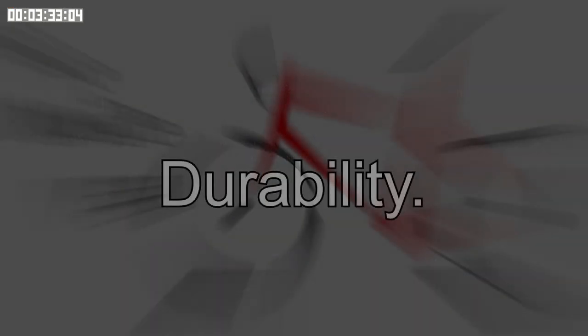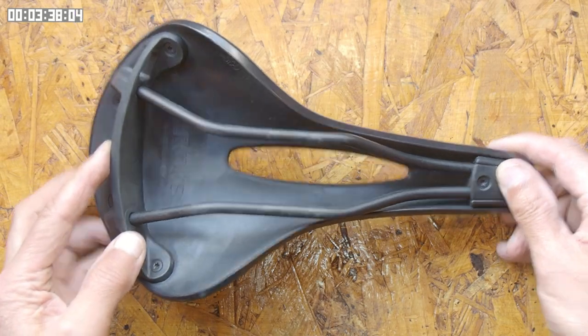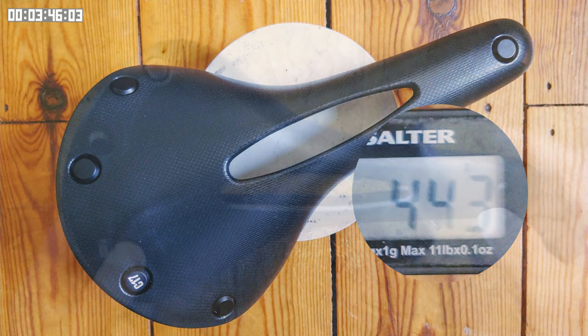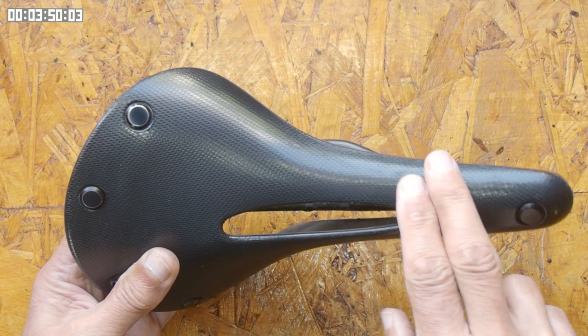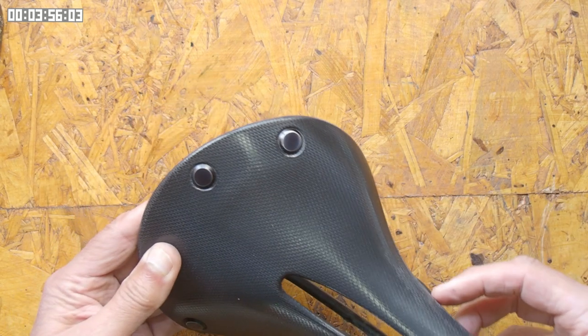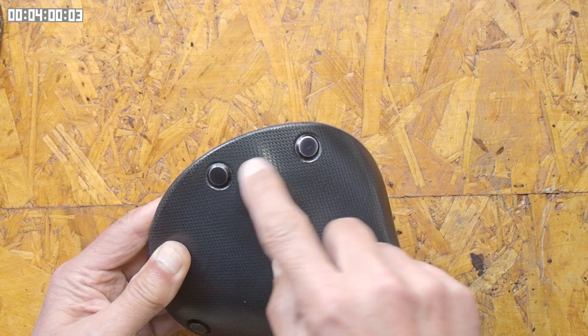I've just taken the saddle off the bike so we can take a closer look at it. I haven't had any structural or reliability issues. Its robustness is reflected in its substantial 450g of mass. I was expecting the texturing on the surface to have worn down in places, but it seems to have been holding up quite well. The only significant wear I can see is on the rivets, where some of the black coating has worn down.